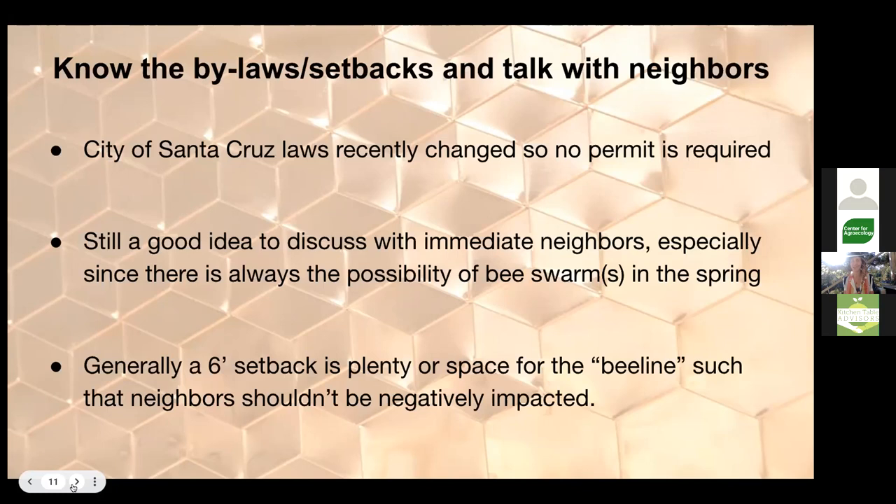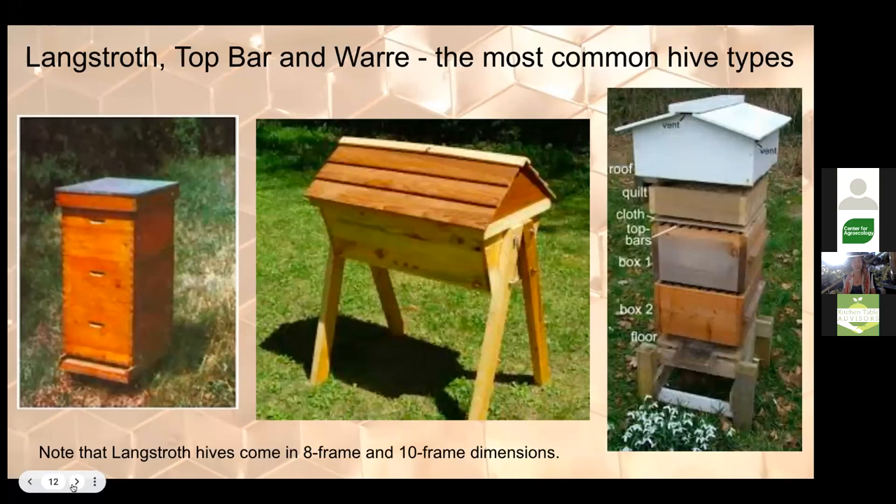Bee poop has been a legitimate complaint — it looks like little drips of mustard on your car. It's also important to communicate with neighbors because if your colony swarms, your original queen is leaving in that swarm. If your neighbor doesn't know you keep bees, they might call the beekeepers guild to collect it. About a six-foot setback gives your flight path space — bees fly out and then up and around, so that setback is fine for laying out your yard and garden.